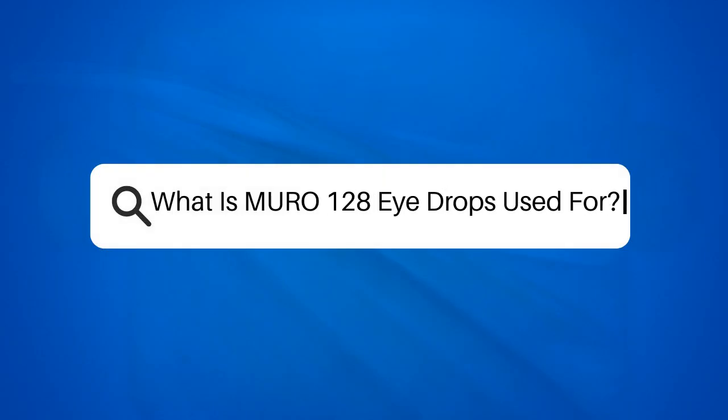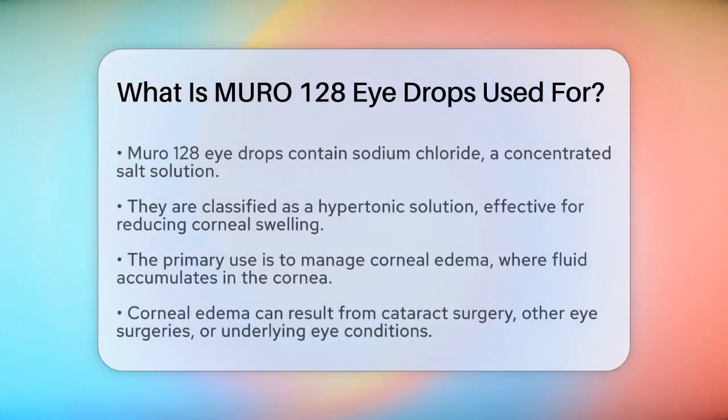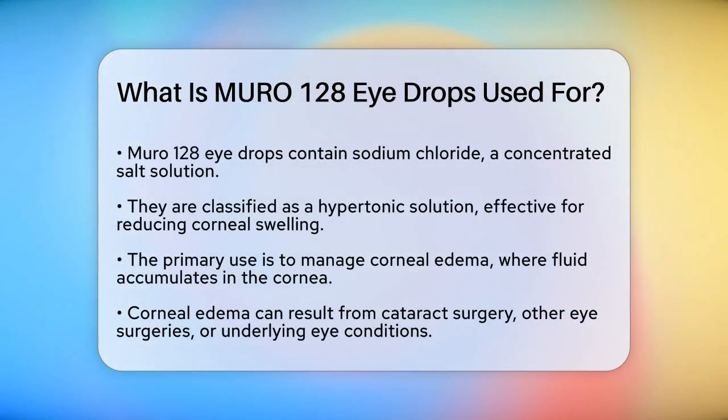What is Muro 128 eyedrops used for? If you're dealing with eye discomfort or swelling, you might have come across Muro 128 eyedrops. But what exactly are these drops used for? Let's break it down. Muro 128 is a medication that contains sodium chloride, which is essentially a concentrated salt solution. This hypertonic solution is designed to reduce swelling in the cornea, the front surface of your eye.